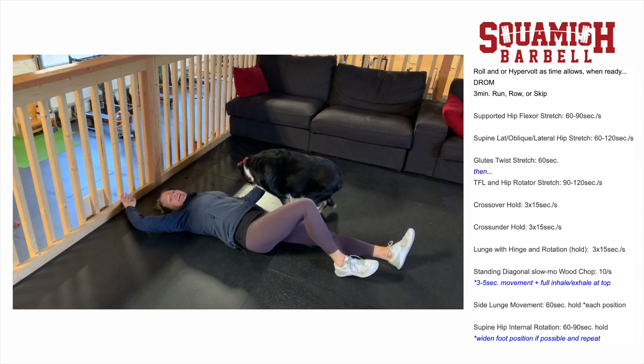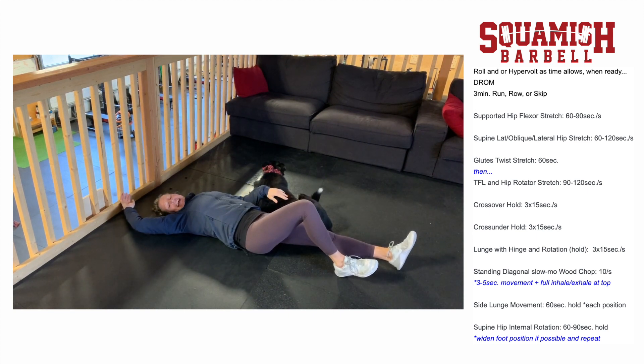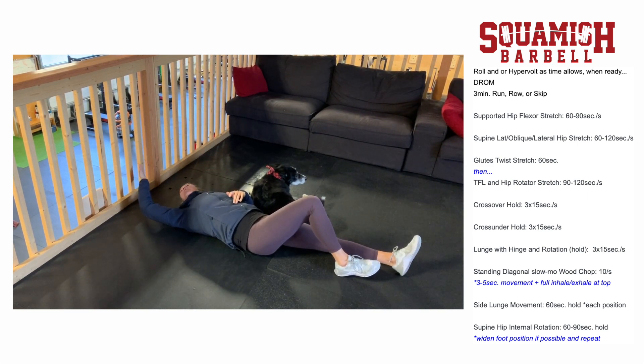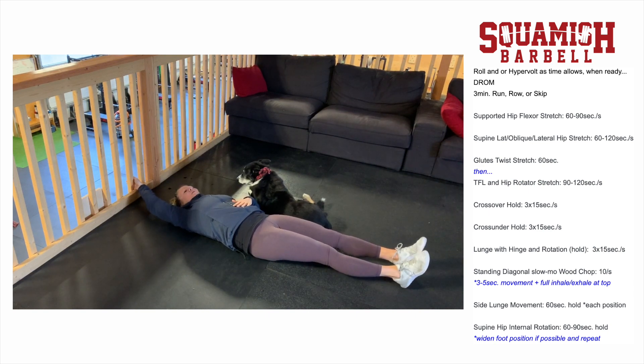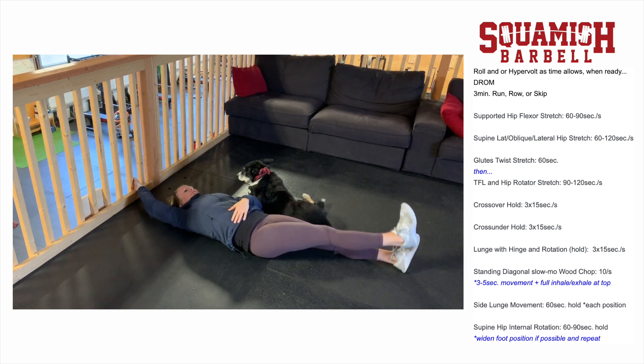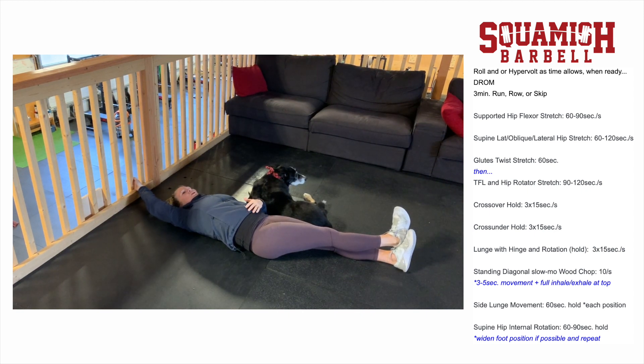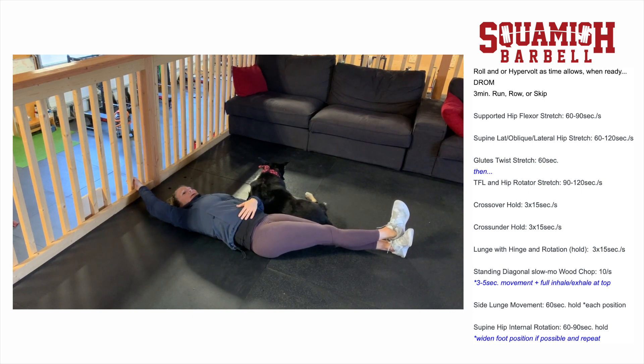The second stretch opens up the lat and the hip along a nice long fascia line. You just need something stable to hook your hand onto — like the leg of a couch or a heavy chair. Place your palm facing away, work your body a little away from what you're holding, then drop your other leg across your body to add a hip component. Opening up the lat and hip helps with low back and hip health.